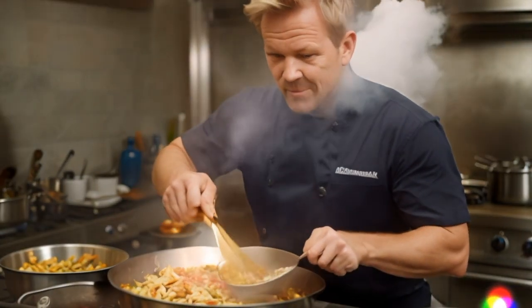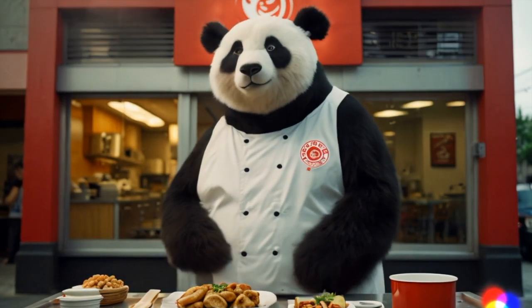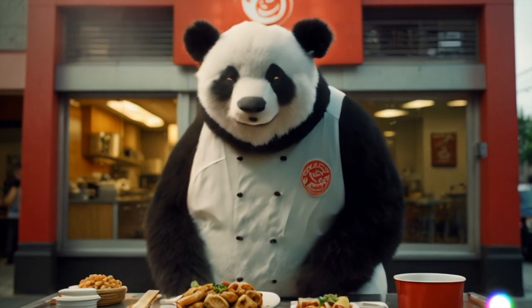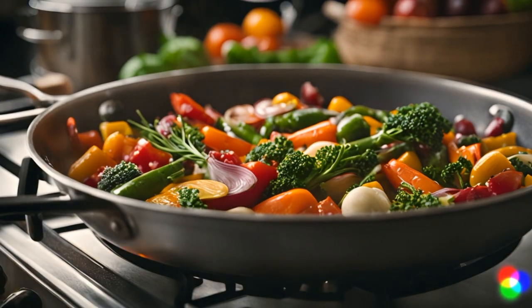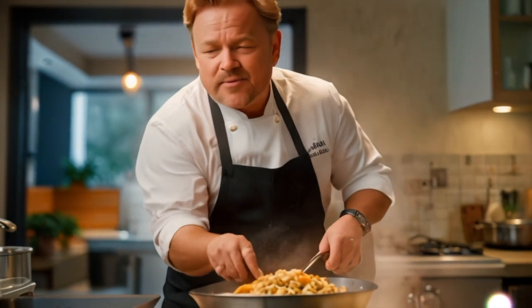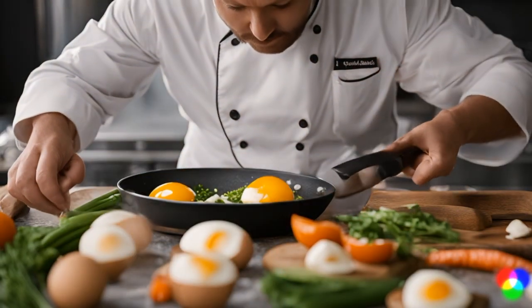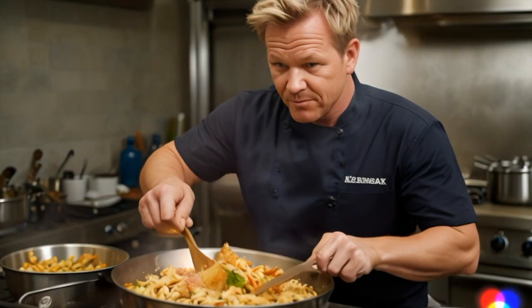Start by heating up your wok and adding a dash of oil. Then, toss in the garlic and ginger and let the aroma fill the air. Next, add the veggies and stir them around until they're nice and tender. Once the veggies are cooked, push them to the side and crack an egg right into the wok. Scramble it up and mix it in with the veggies.